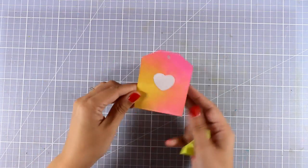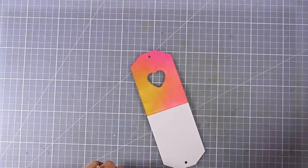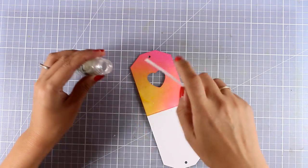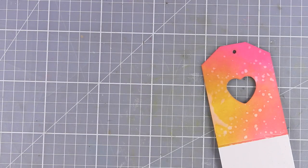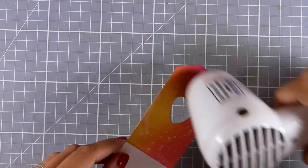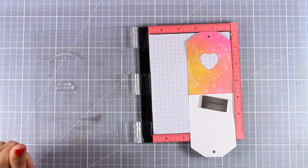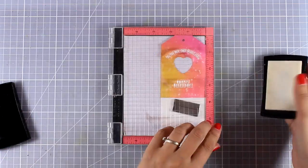I'm happy with how the tag looks and I'm going to apply some droplets of water - these react with the distress oxide ink. I'll leave them on top of my tag for a few seconds and then blot them with a clean piece of cloth. I'm planning to do some embossing on top of this tag so I need to make sure the ink and water are totally dry, so I'm using my heat gun.